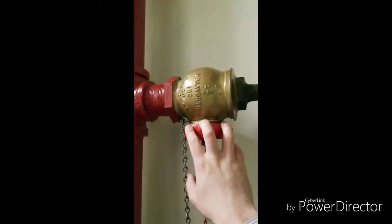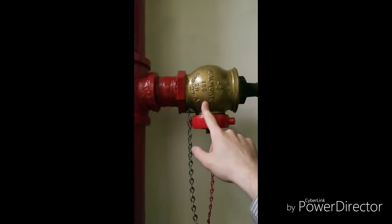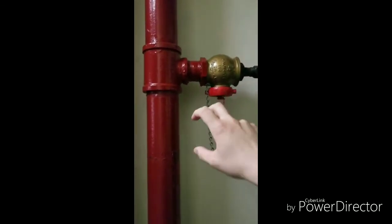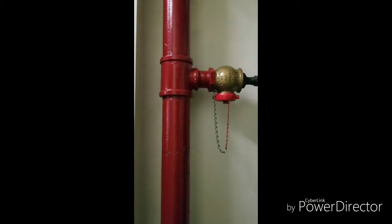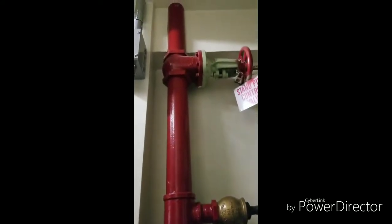This is where the fire department hooks up the hoses. This is a two and a half inch line. In New York City, a two and a half inch nozzle is dedicated to firefighting use only. If the nozzle size is one and a half inches, that's for occupant use and firefighting use. The reason the smaller nozzle is for occupant use is because the bigger nozzle a regular person may not be able to handle — it takes three firefighters on a hose with a two and a half inch nozzle.